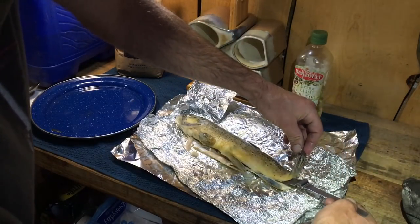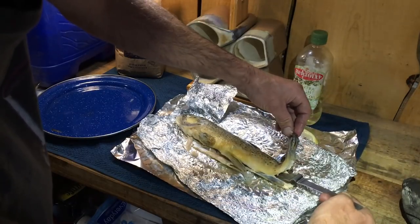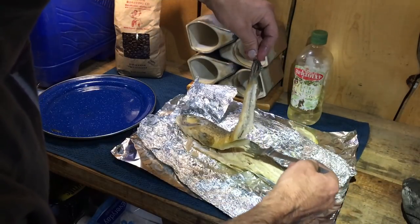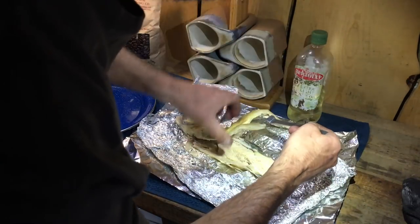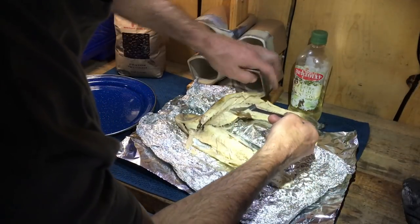The easiest way to do this is you come in and you just put your fork down on the underside here — I tested it earlier so it's already ready to go. All you do is simply pull up like this. Then you just start pulling up right here — you see all the bones come up?